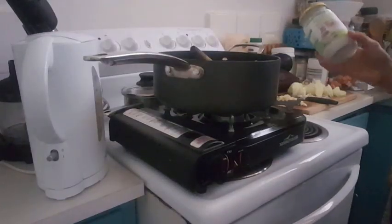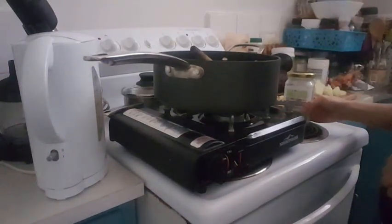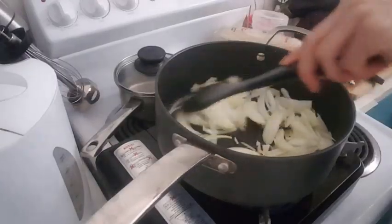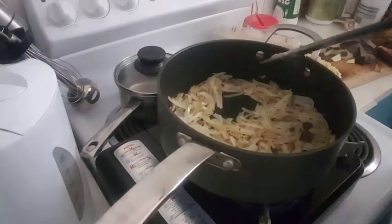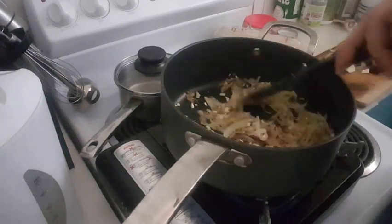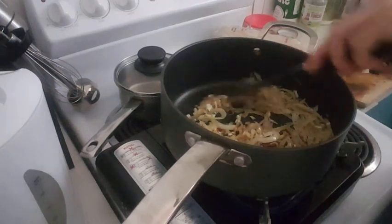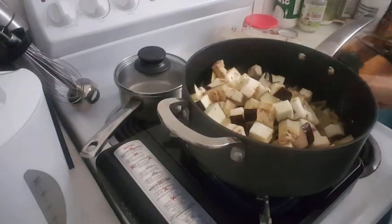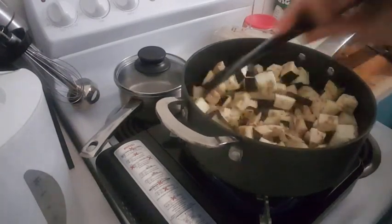I'm just gonna add some coconut oil to my pot and then fry the onions and garlic first. I added the chopped garlic and I'm just gonna leave that for maybe two or three minutes just for the garlic to get a bit dry. I just added my eggplants as well.